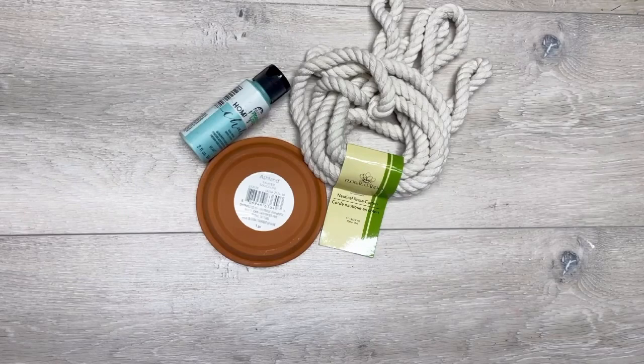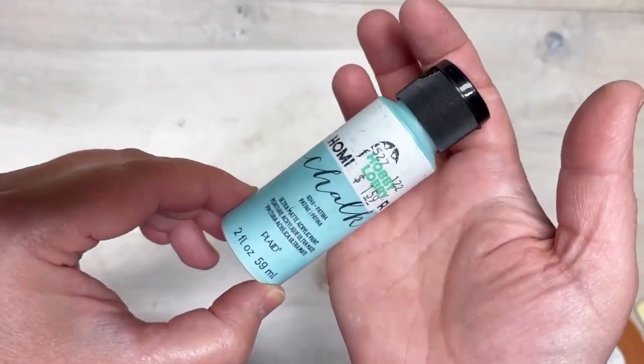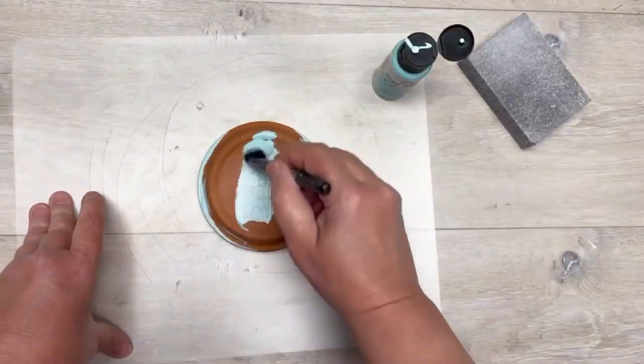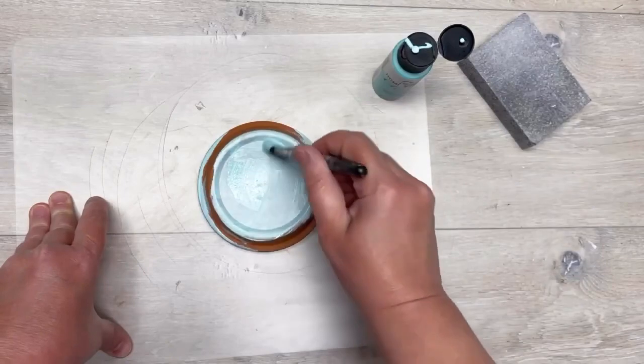Hey everybody, it's Colette with Blessings Craft Therapy with another project. Let's make a super cool nautical-themed coaster out of this stuff. I went to Hobby Lobby and got this chalk paint — it's patina — and I'm using a terracotta pot saucer that I got at Michael's.